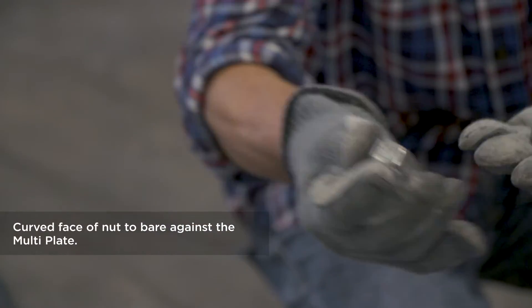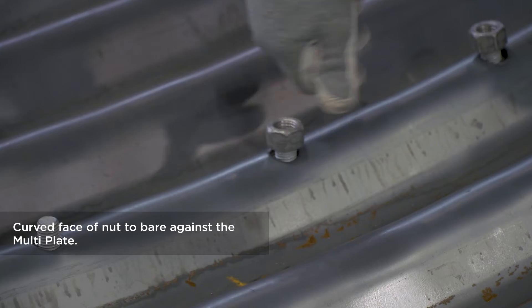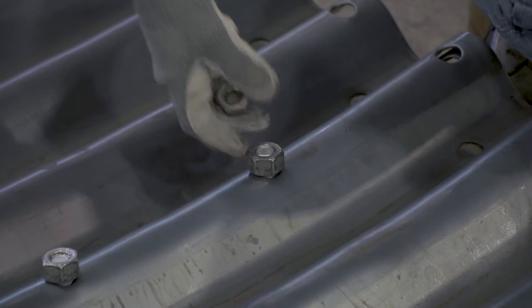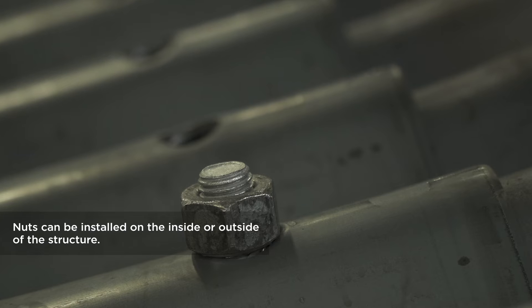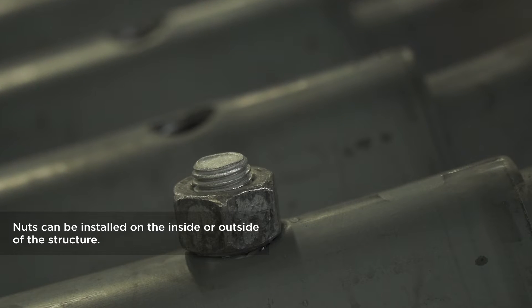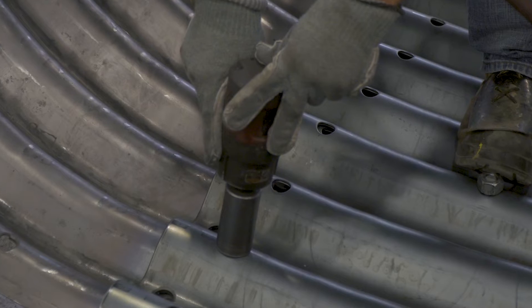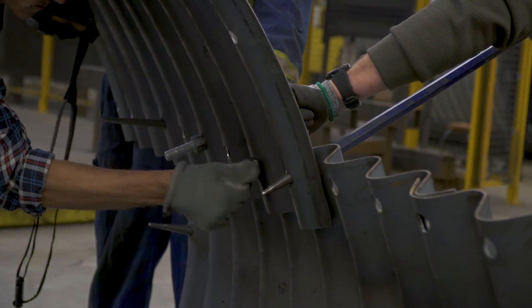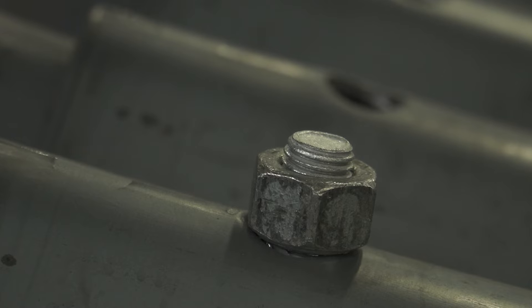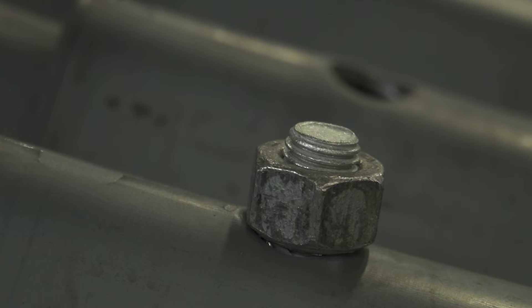The nuts have one face that is tapered and curved, and the other face is flat. It's important to install the nut with the correct orientation. The curved face of the nut goes against the corrugated plate peak and valley, and the flat side of the nut goes against flat steel, such as the base channel for an open bottom arch structure. The nuts can be installed on the inside or outside of the structure. The typical guideline is to install the nuts on the inside for the bottom of the structure and on the outside for the top. Install the nut on the side that provides easy access for torquing in the final step. The tapered face of the nut helps pull the plates together by seating in the hole, similar to a lug nut on the wheel of a car, and fits into the valley corrugations allowing tightening without damaging the plate.